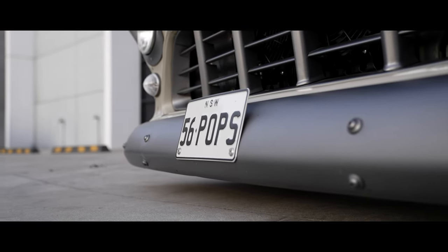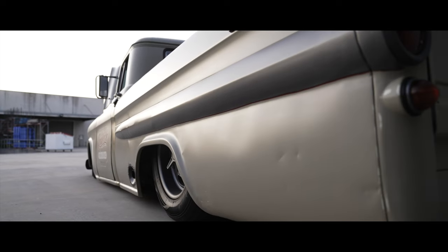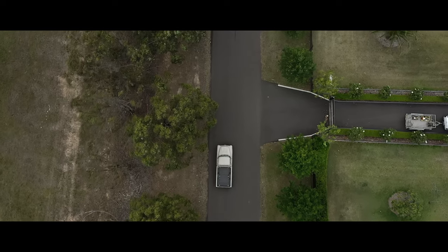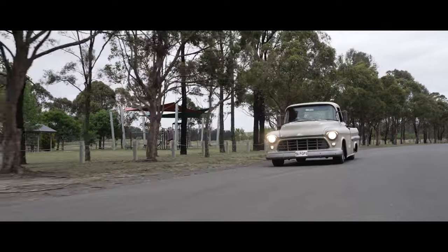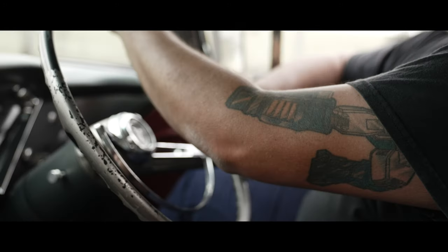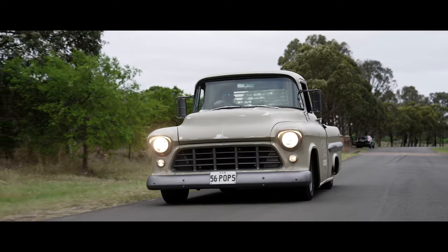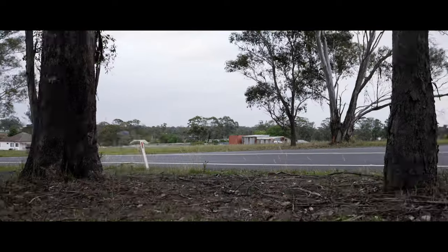The truck rides on air ride suspension — we have an E-Level kit put through it. Massive thanks to Air Ride Suspension. For the truck itself, we've gone to a big effort to make sure it is 100% street legal. We've worked with Troy from Fink Engineering to make sure the E-Level's in place for the airbags, that the blower's under bonnet, and that it meets all the noise restrictions to make sure everything is 100% legal.